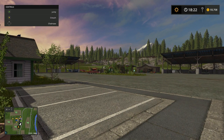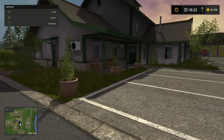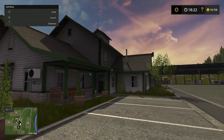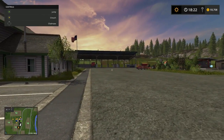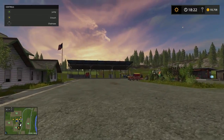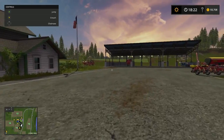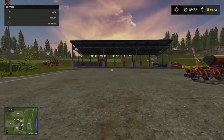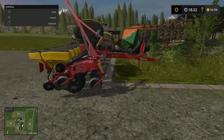Alright everybody, how we doing today? Y'all doing all right? That's good. It's 1822, a little sunny. We're coming back in here to do a little bit more work. This is episode 18, by the way. We got the planter washed up.